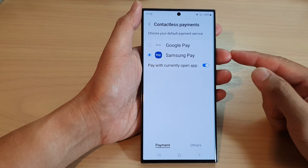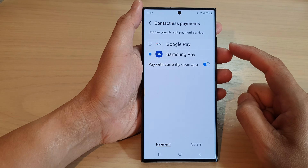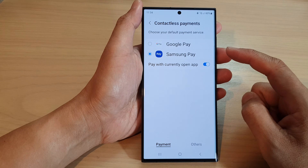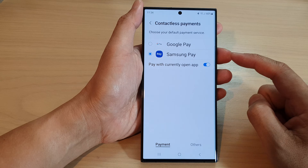Hey guys, in this video we're going to take a look at how you can set contactless payments to Google Pay or Samsung Pay on the Samsung Galaxy S23 series.